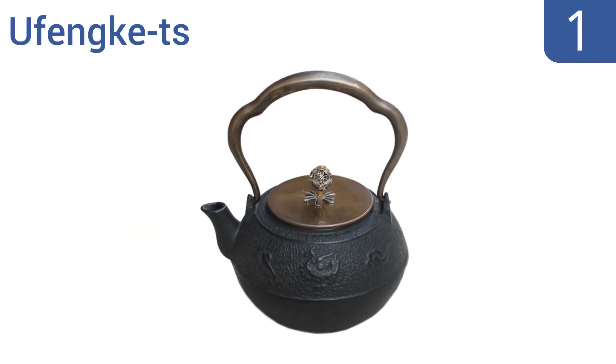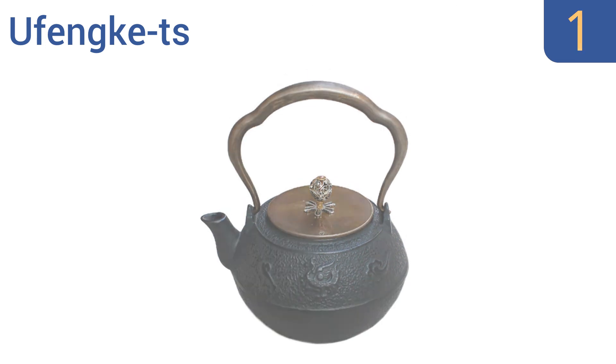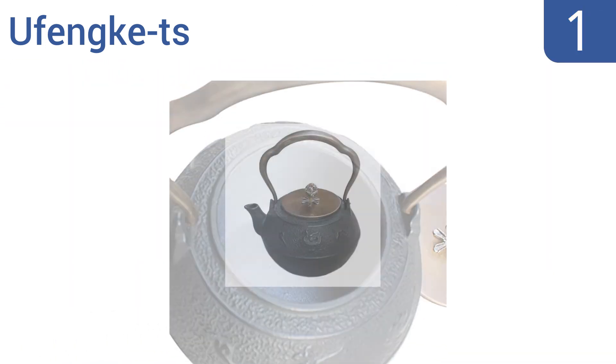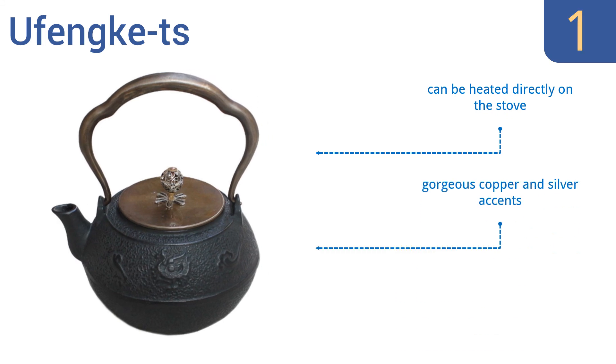And taking the top spot on our list, the premium UFENC TS gives your tea brewing a traditional touch while also adding immense flavor. It's handcrafted to perfection with meticulous detail, featuring a rose finch pattern and an elegantly sculpted loop handle. It can be heated directly on the stove and comes with gorgeous copper and silver accents. It's a high-quality construction.